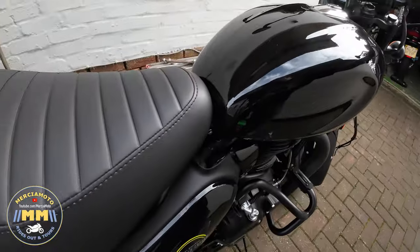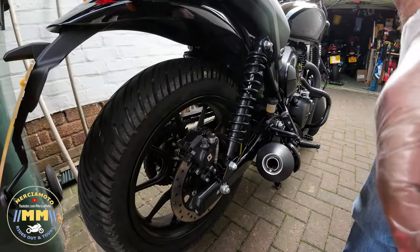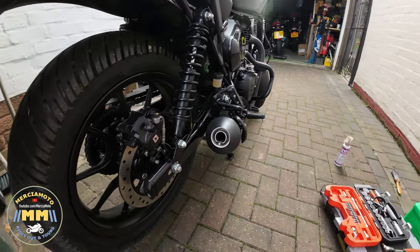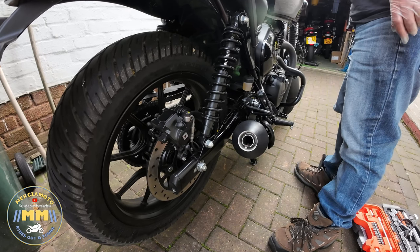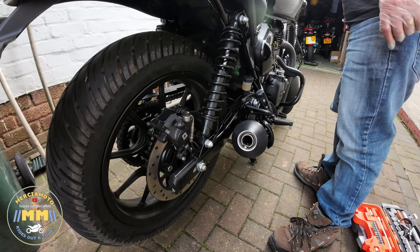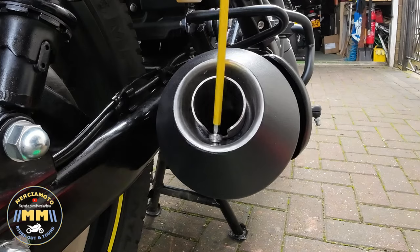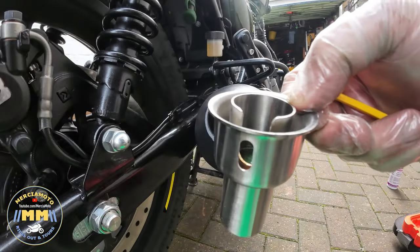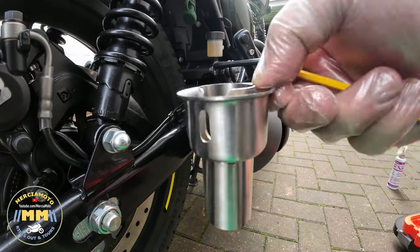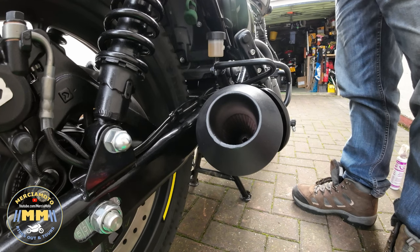So we'll do the sound check. And that's with the baffles in. And now what we'll do is baffles out — just to have a listen to the difference in the exhaust note with the baffles in and the baffles out. And there we go — baffles out.